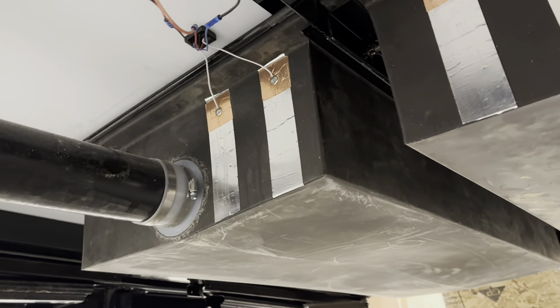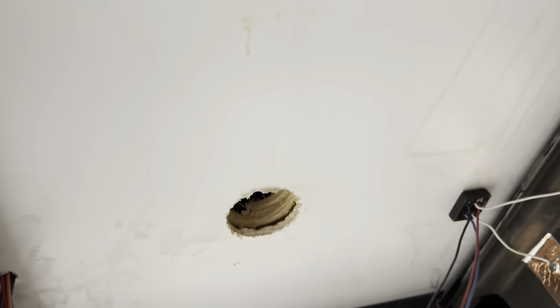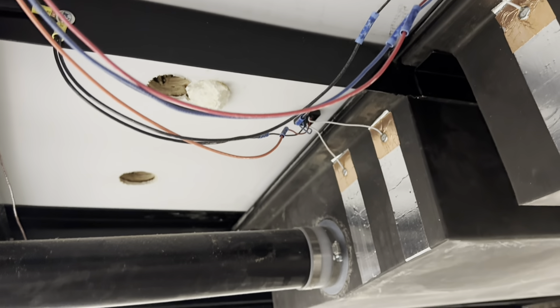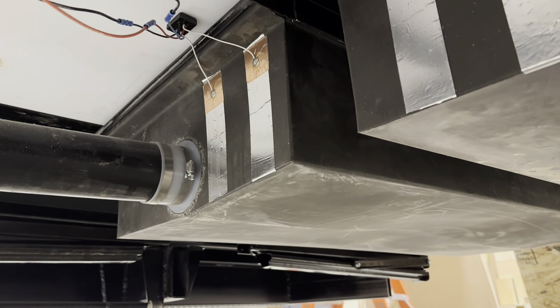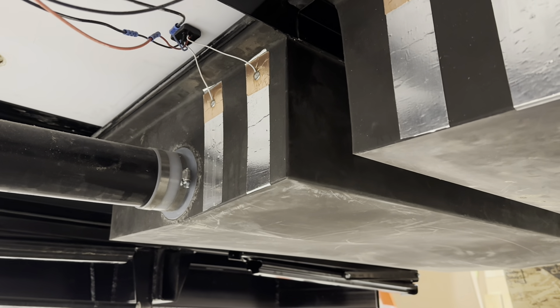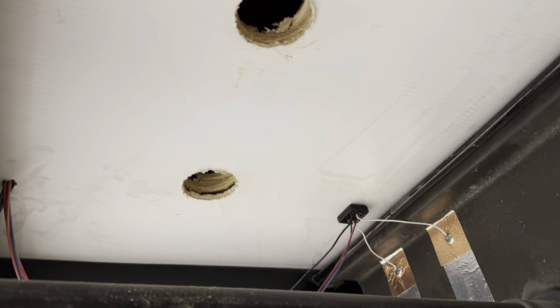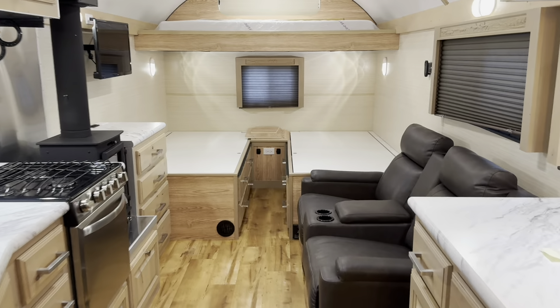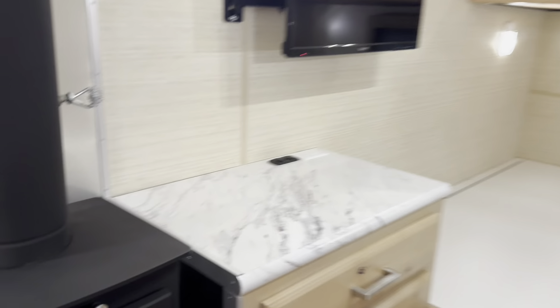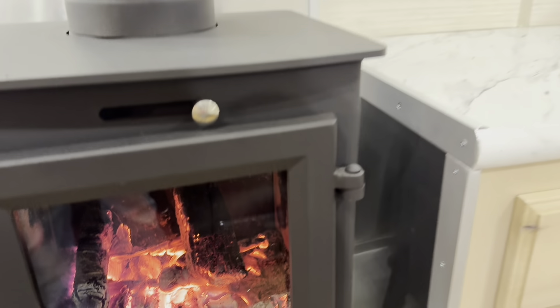We're just getting ready to put the heated tank cover on this camp. It's going to be an insulated enclosure with heat ducts that come down into it. If you're planning on using your camp in the cold months, we want to get heat into here, and if you're using that wood stove, you're not getting heat into here. So we need to circulate the heat from the wood stove down into these tanks and keep them warm. That's the purpose — we just want to be as efficient as we can with the heat sources you want to use.